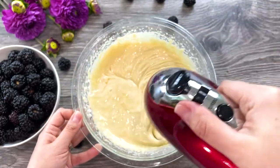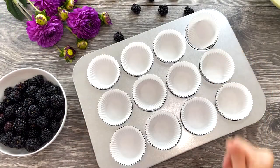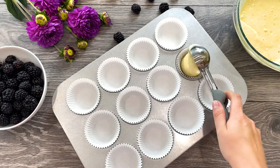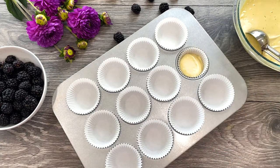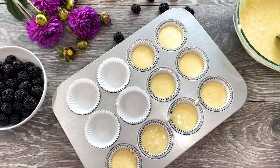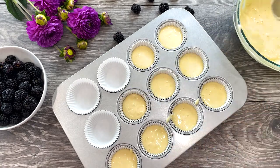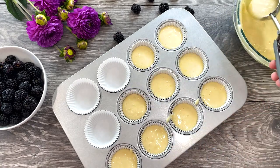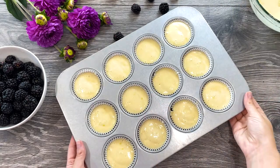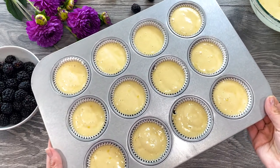Do not over mix. Line a 12-cup muffin pan with cupcake liners and spoon the batter into the liners, filling only two-thirds full to avoid spilling over the sides. For even portioning, use an ice cream scoop with a trigger release. Bake in the preheated oven at 350 degrees Fahrenheit for 18 to 20 minutes, or until a toothpick inserted into the center comes out clean.